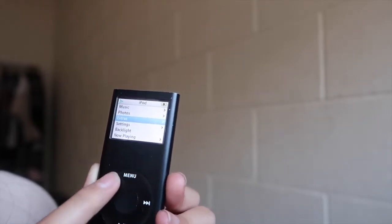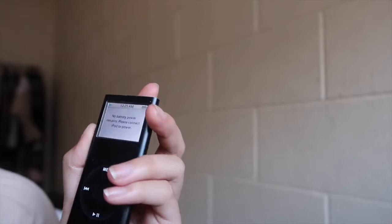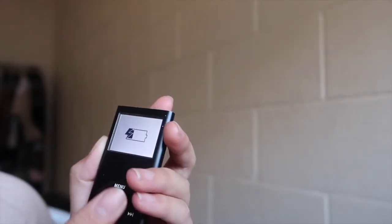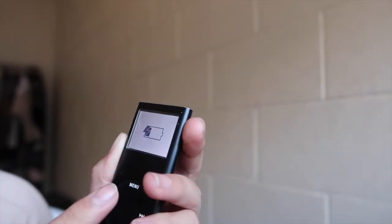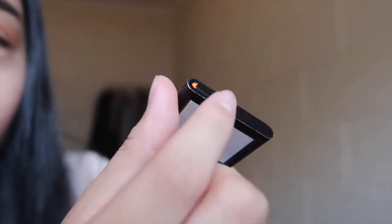Oh no — 'No battery power remains, please connect iPod to power.' But it's already charged! It's showing the low battery. If there are photos from like 2006 here they'll be so sentimental and cute. It's so small as well — it's smaller than my hand. There's also this thing that says 'hold' — I don't know what that means. And at the back it says iPod 8 gigabytes.